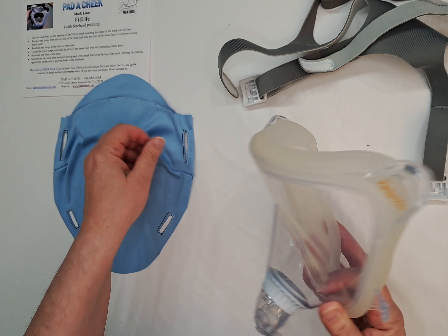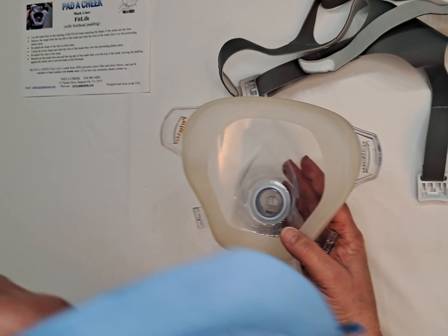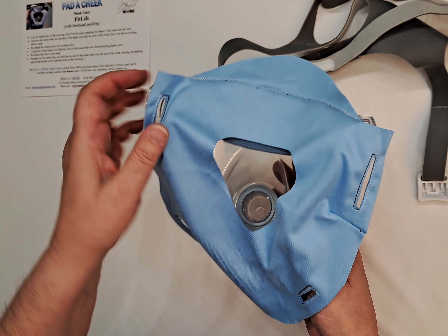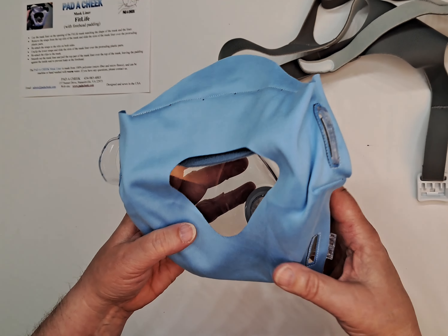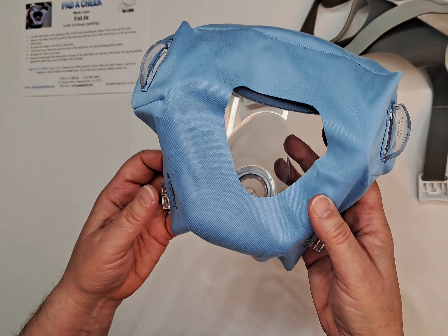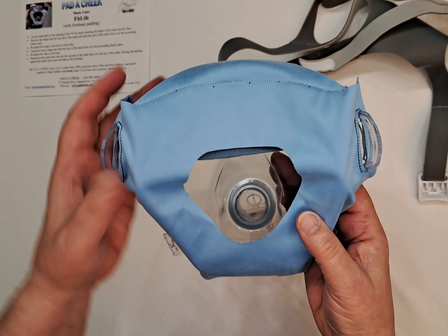Take the mask liner and lay it over the FitLife Mask, matching the shape of the hole. Take the side strap attachment tab and slide it through the slit on both sides. Same on the bottom. It should look like this.